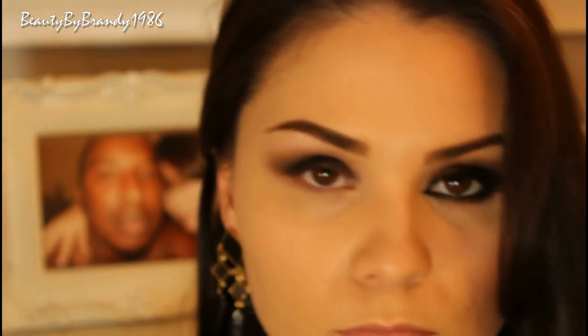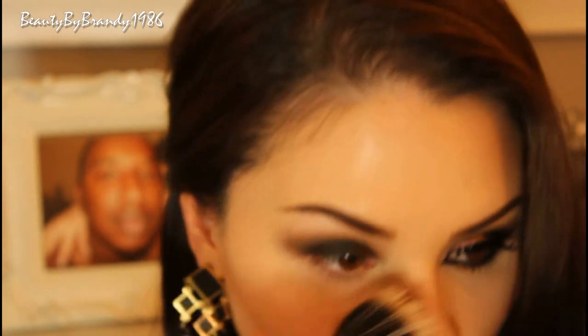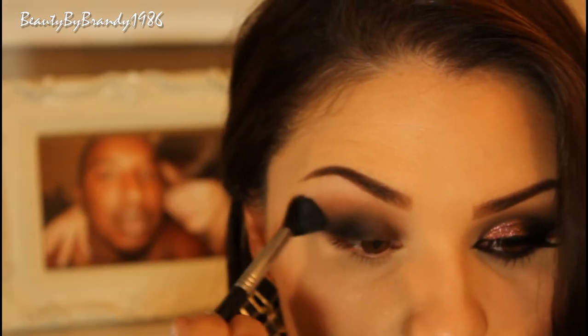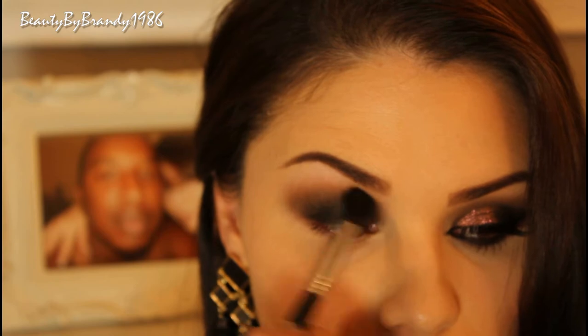Now I'm just going to take that same blending brush and blend everything together. When you're working with dark shadows you're probably going to get some fallout, but that's okay — just dust it away and we can always conceal later. I'm going to take some more of that Buck from the Naked One palette and put it into the crease, just because you might lose some of the intensity when you're blending out the other colors.